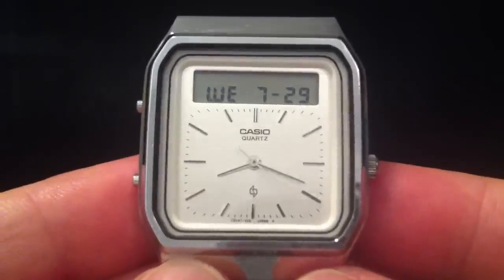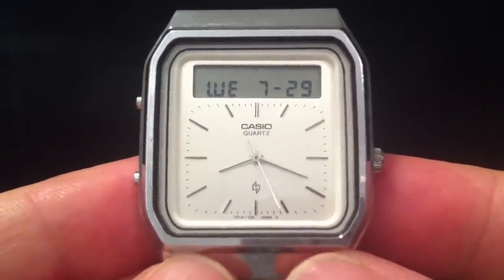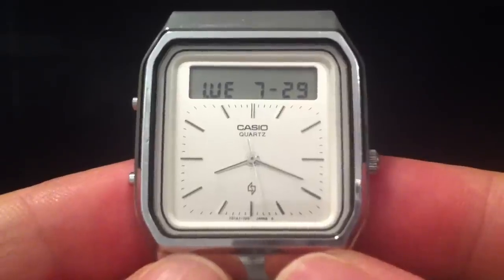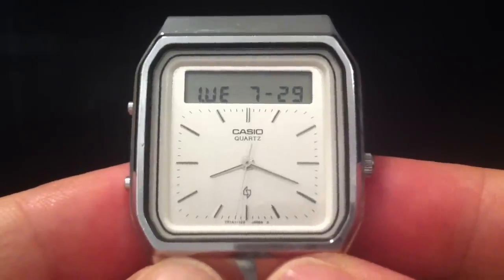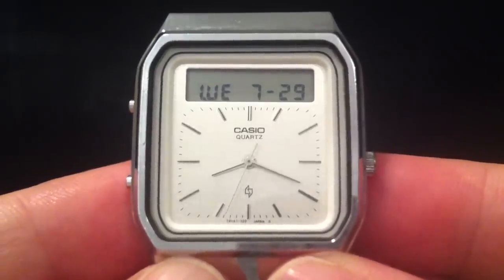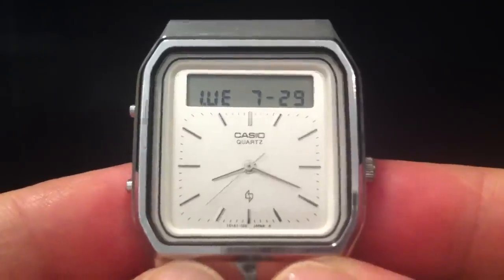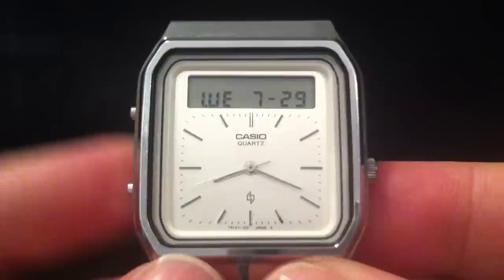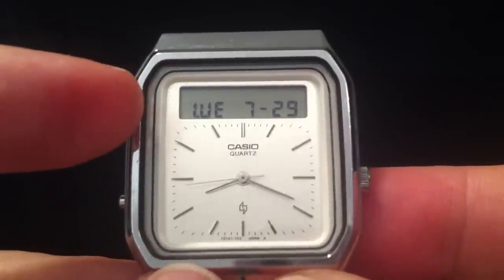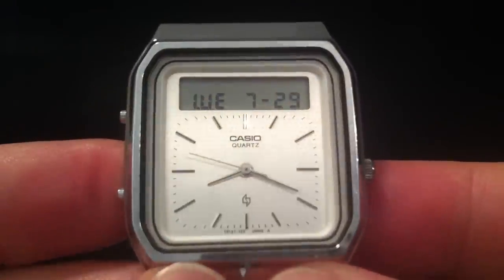Evening folks and welcome to this demonstration of my Casio AT552. I'm not going to say what year it's from until the end — you're going to have to try and guess. Although this looks like an AQ-230 that you can buy today for £20 pretty much anywhere, it's something a lot rarer and more special. The giveaway is the fact that the display is at the top and the dial is a textured silver dial rather than a plain white dial.